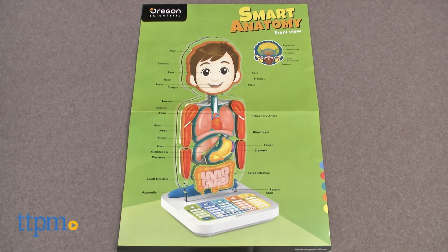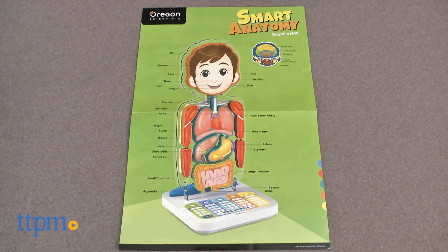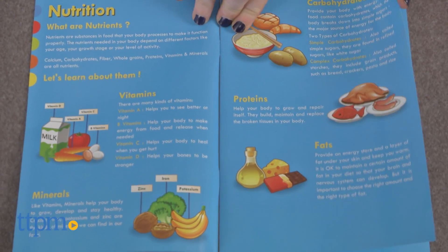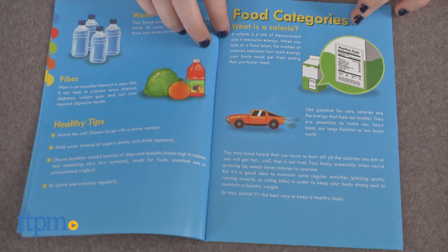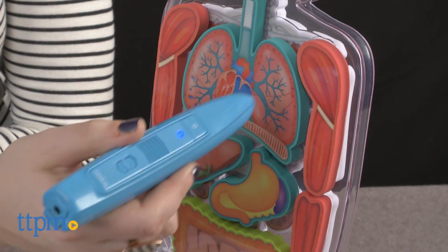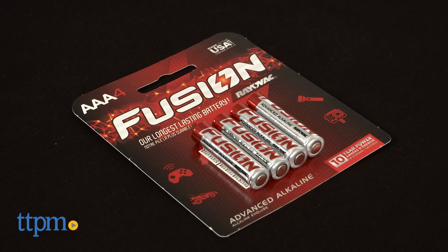And that is exactly what this toy does. In addition, a poster and booklet are also included for additional information. The Smart Anatomy Interactive Human Body is from Oregon Scientific and it's for ages 5 and up. It functions in English, Spanish, and French and requires two AAA batteries which are included.